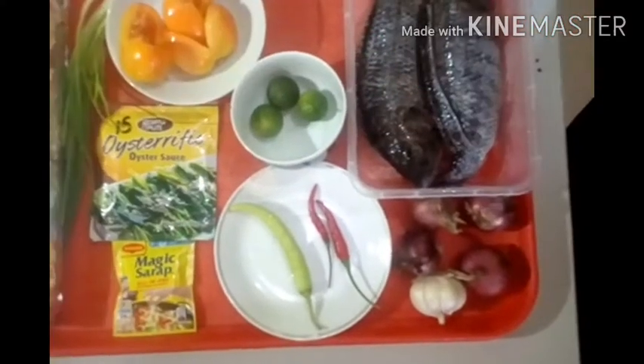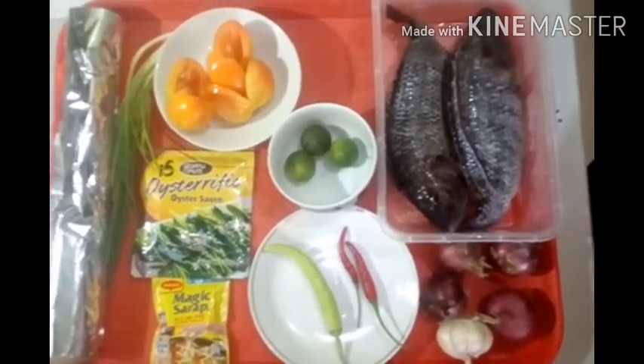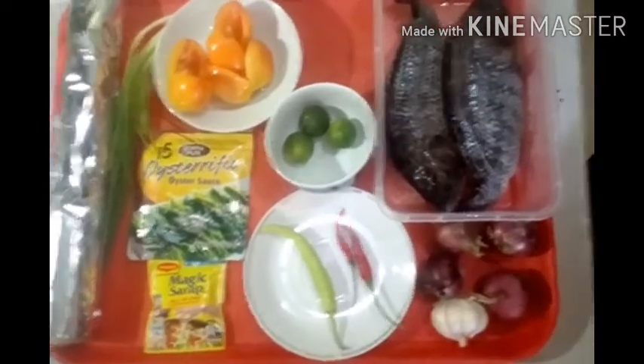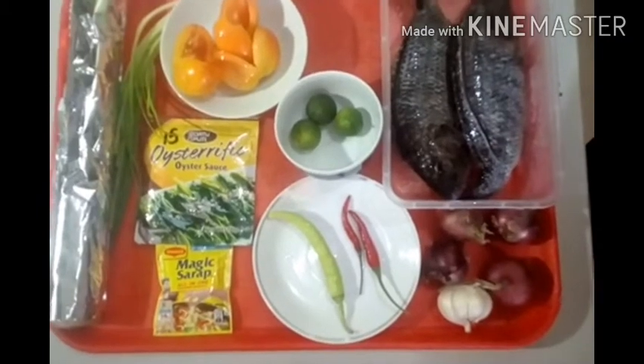Hi guys, welcome to my channel again. It's the 500 pesos challenge, one week budget. Ngayon guys, gagawa tayo ng masarap na recipe — ang ating lunch. Ang gagawin natin ay stuffed steamed tilapia.